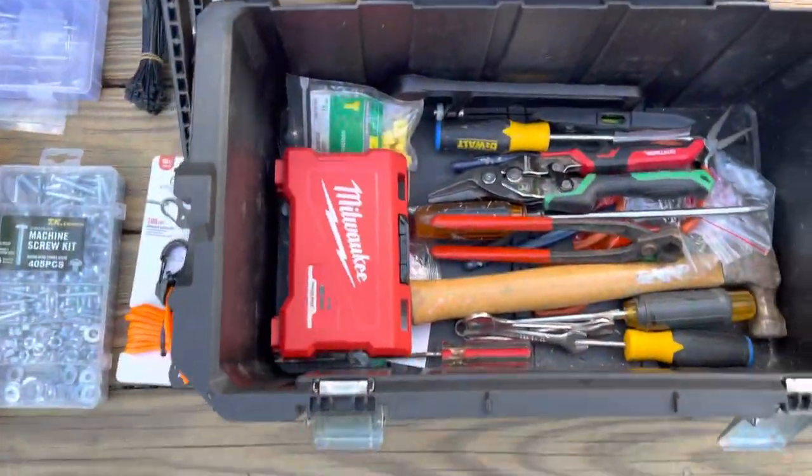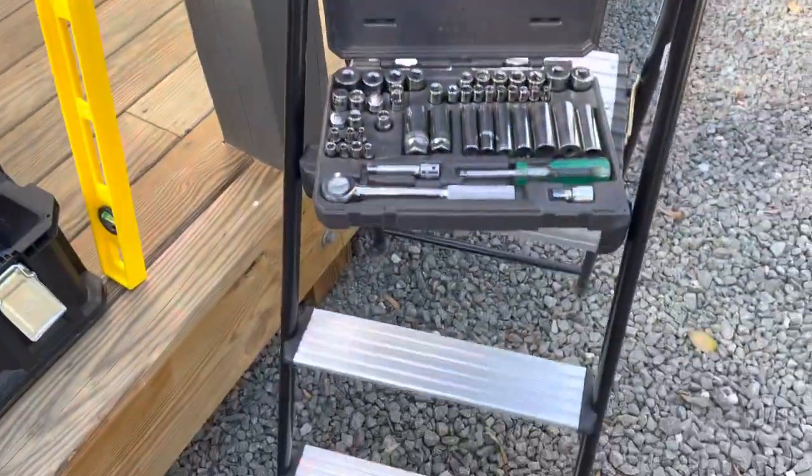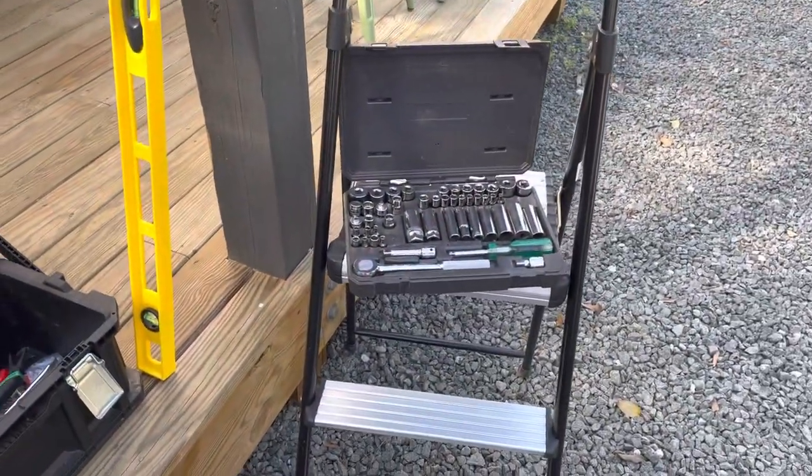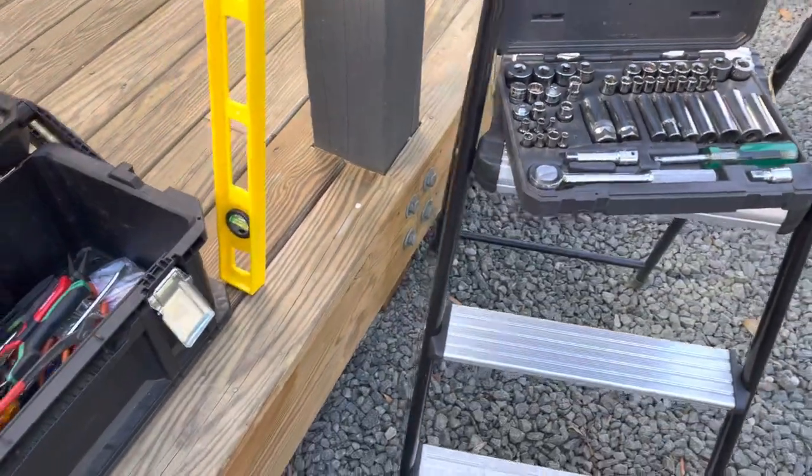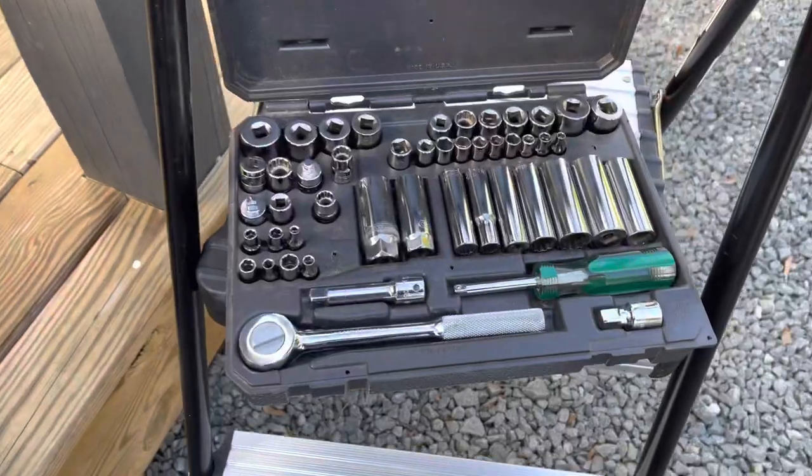Another box of miscellaneous items. Your four-foot level. Step stool. Ratchets — always comes in handy when you're installing TVs most of the time.